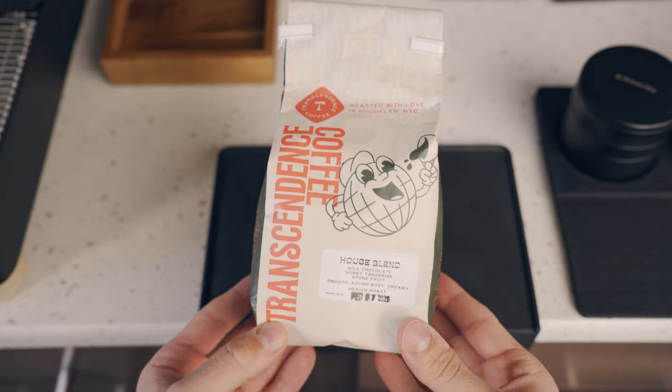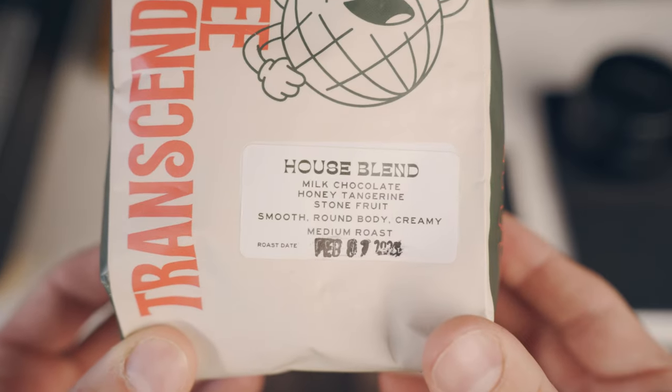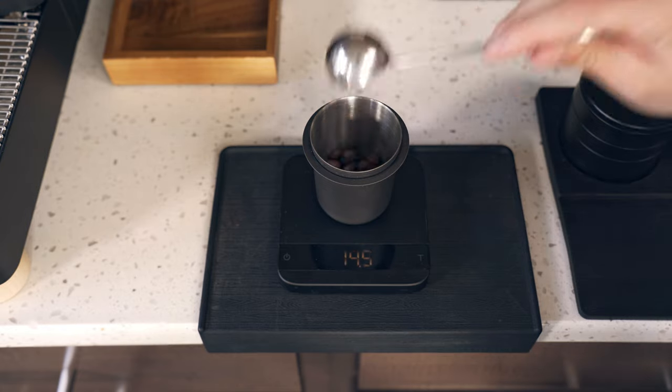Before we get into the nitty-gritty of it, I have to mention this one thing: the coffee beans that you use matter the most out of anything in this entire process. So if you take anything out of this video, it's to use good quality coffee beans that are fresh. Fresh. Now that that part's out of the way, I feel more comfortable getting into the nitty-gritty.